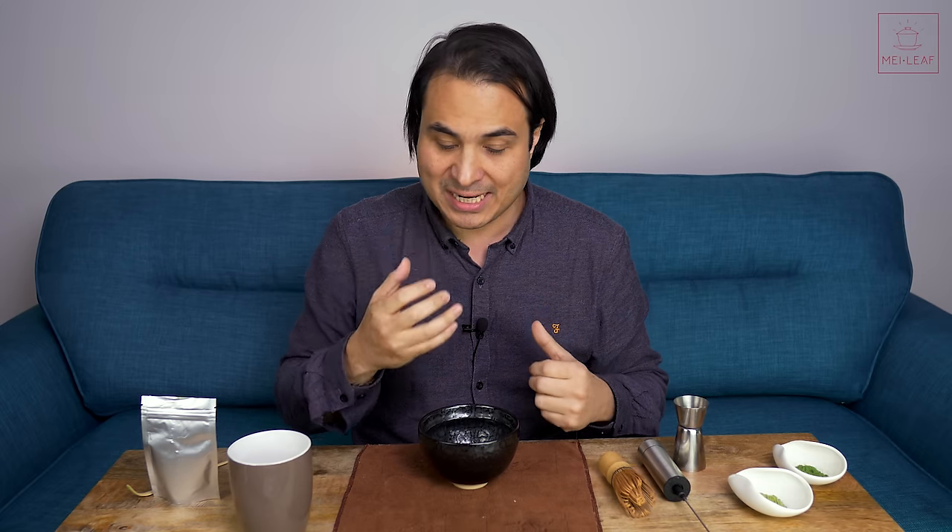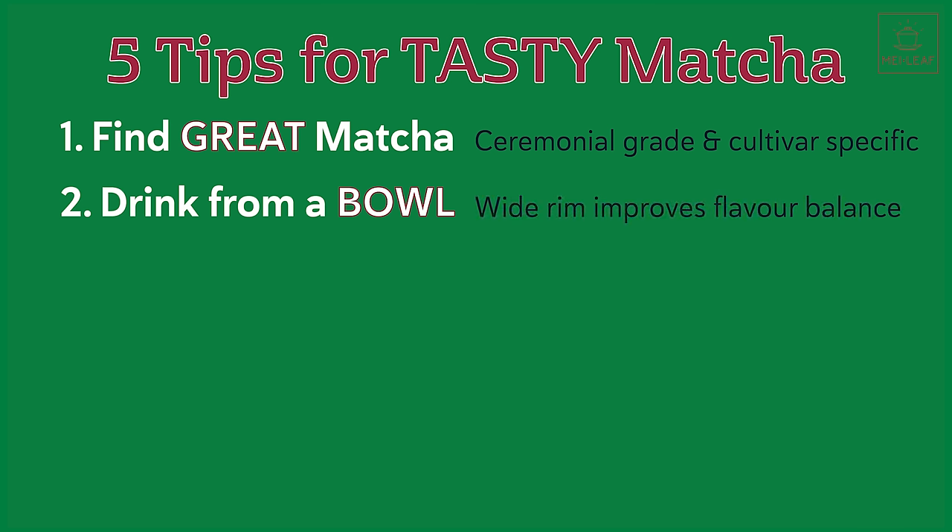You can try this yourself. Grab a wide-rimmed bowl and pour in some cold water, just so you can feel where it hits your tongue. If you taste from a cup, you'll note that the whole front half of your tongue is being missed — the liquid hits the middle and moves to the back, so you're losing all the sensory taste from the front and sides, which tends to carry the sweeter and more acidic, fresher notes. If you drink from a bowl, it's extremely different — the water hits the front of your tongue, moves around the sides and over the top, and your whole tongue experiences the drink, giving you a much more balanced taste out of your matcha.